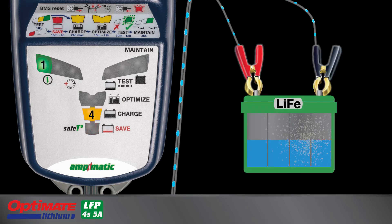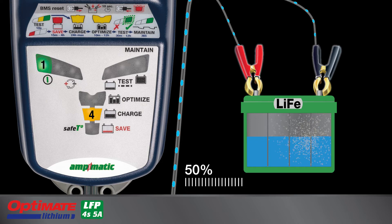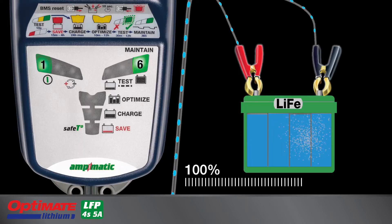Lamp 4 lights when charging has progressed from save mode or the battery is at least 50% charged at first connection. Lamp 5 lights when the battery is 75% or higher. Lamp 6 lights when the battery has reached full charge.